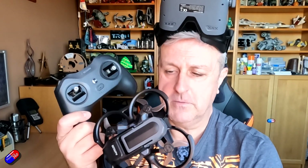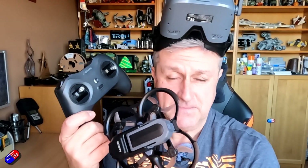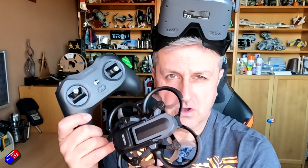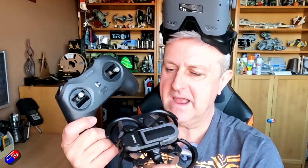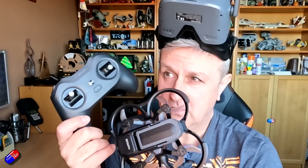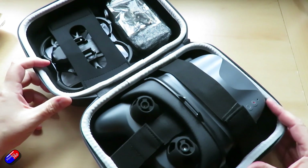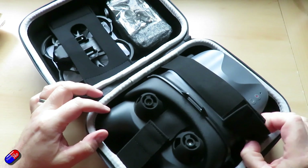It's all ready to go out of the box. You just have to charge the batteries and you are ready. This is an updated version of a kit they've had for a while. BetaFPV are pretty good at making this stuff — they know exactly what people are after, and everything in the box is aimed at those new to the hobby.